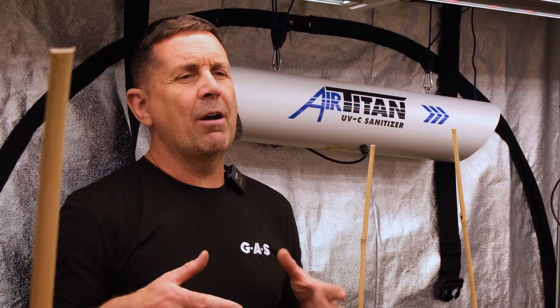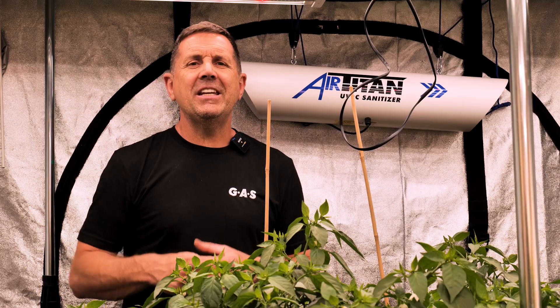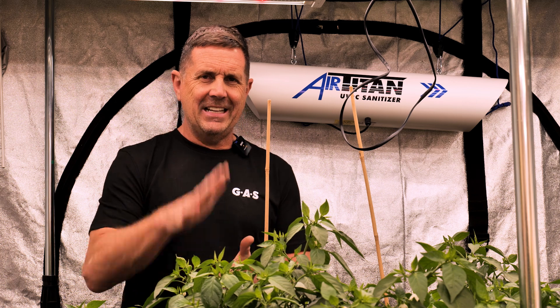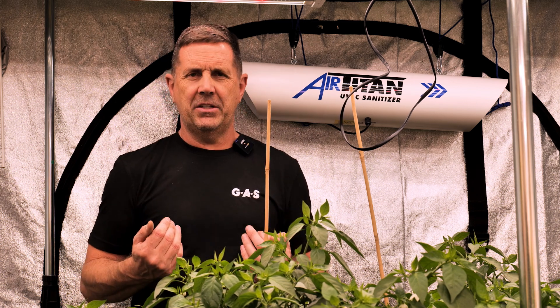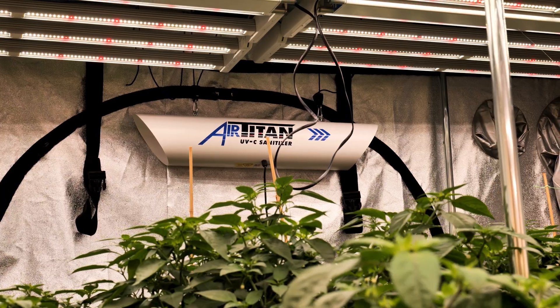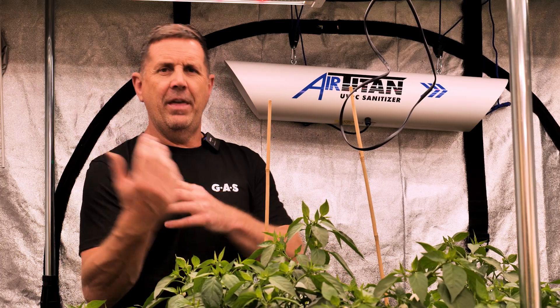You want to not be running that room too low in temperature — 28 to 30 degrees running on LEDs. The plants are working really, really hard. You need a dehumidifier. So the first thing is to get a dehumidifier in the room; that will help to reduce the humidity. But by using a sanitiser, a UVC Air Titan, what it's going to do is sanitise that air within the room.